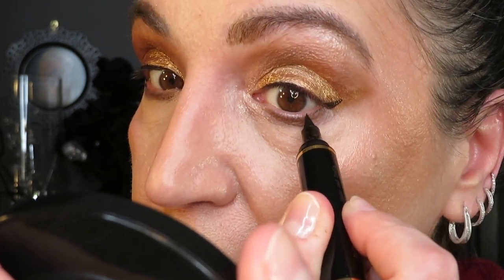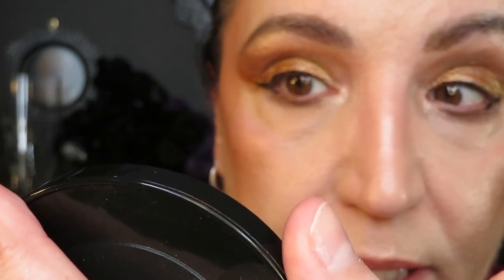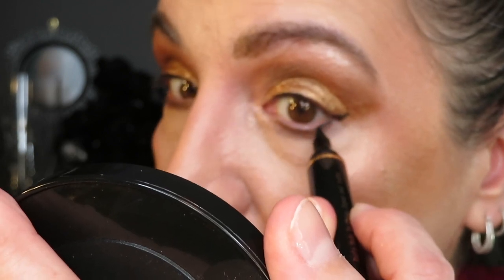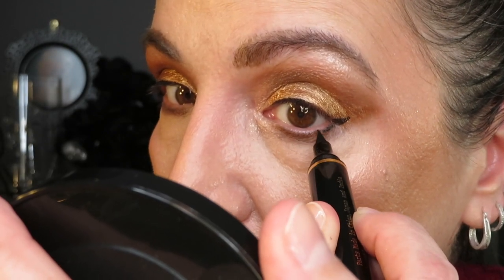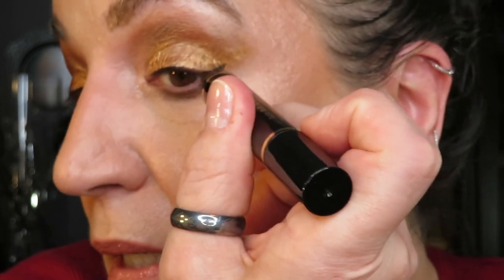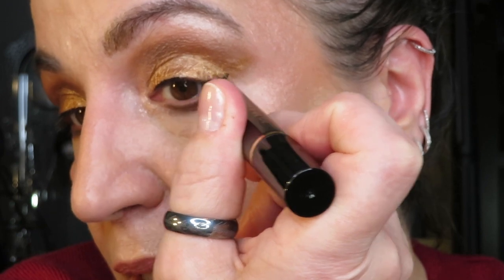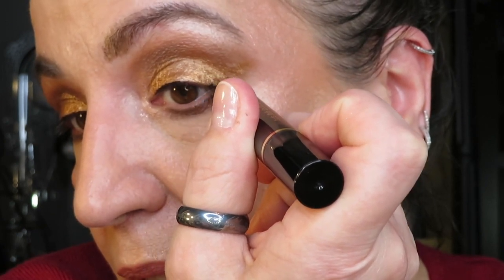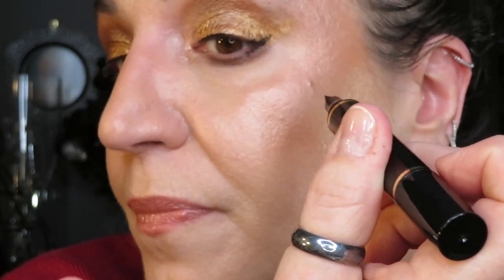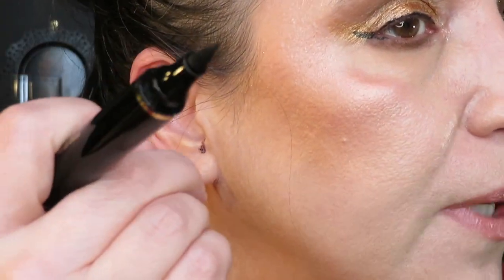The problem is it was easier on the right because I am right-handed. It's not necessarily the stamp or the wing part that I have trouble with – it's all of it. It's all of it.